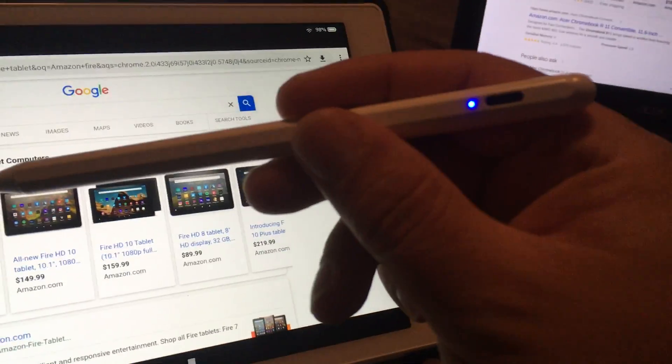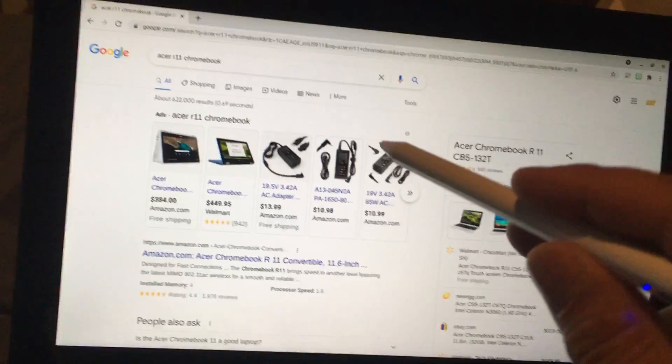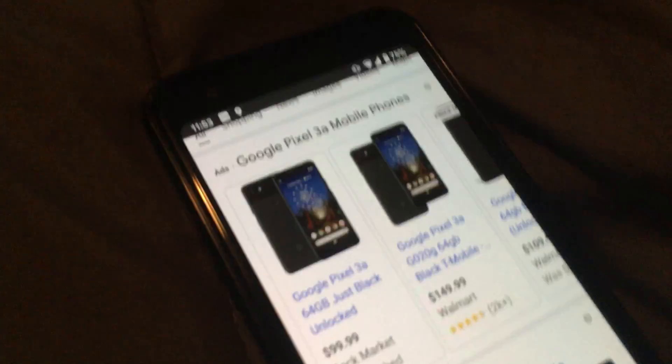I have it on right now and lastly this Acer R11 Chromebook doesn't work at all. So: Chromebook doesn't work, Android tablet doesn't work, Android phone doesn't work.